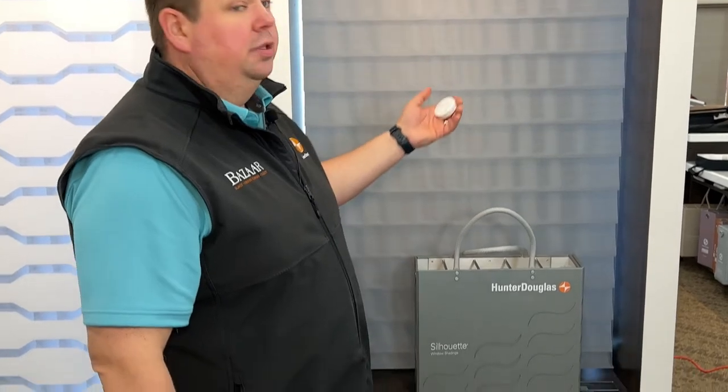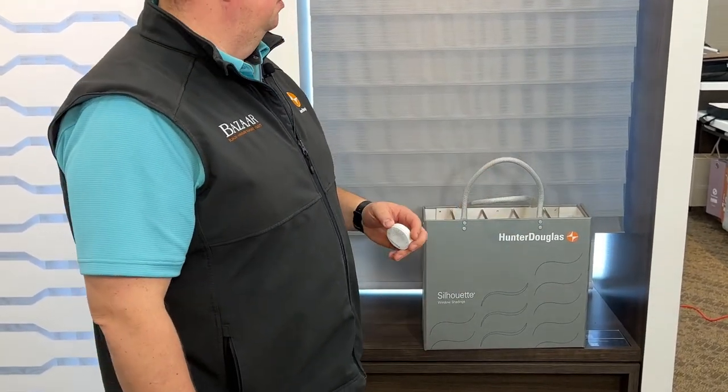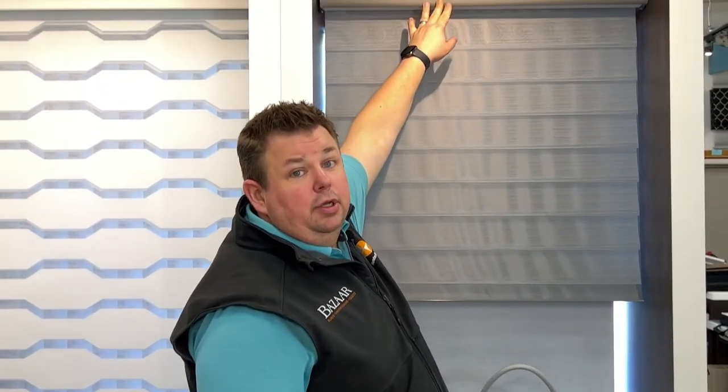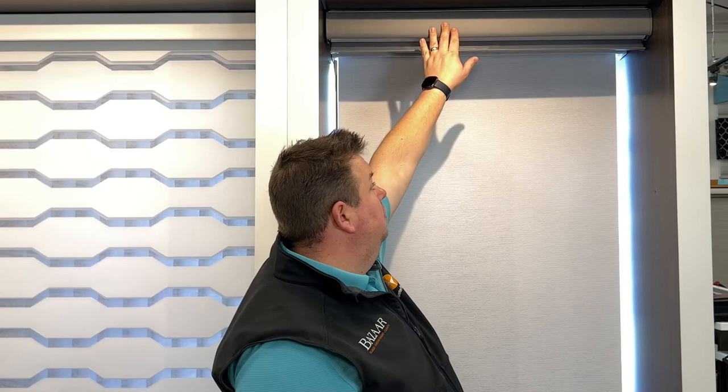The Silhouette Shade — here I have it in the down position. This shade operates off their new Power View Control; I just have the remote in my hand. As the shade goes up, this has a fabric covered head rail, or it can come as a metal covered head rail. The metal can be, I believe, about 12 or 13 different colors. So if you have black windows, we can do a black head rail and a different color for the fabric.